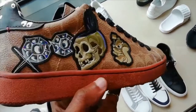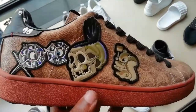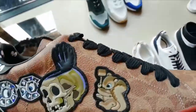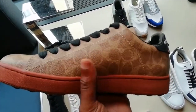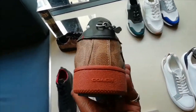Most people might not know what these are, but they're Coach x Disney — a collab between Disney and Coach, which is quite weird. I'm going to keep it 100: the leather quality is all right, not bad. I expected a bit better, but the leather quality is good.